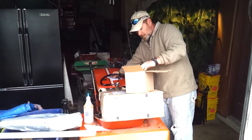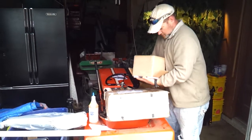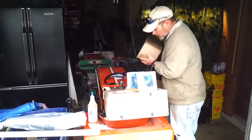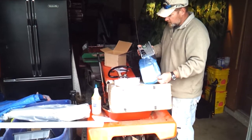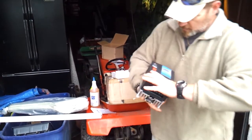We got the charge controller in here — let's see what the charge controller looks like. Oh, it's got a little cool fan on this one. Well, that's pretty sweet looking.